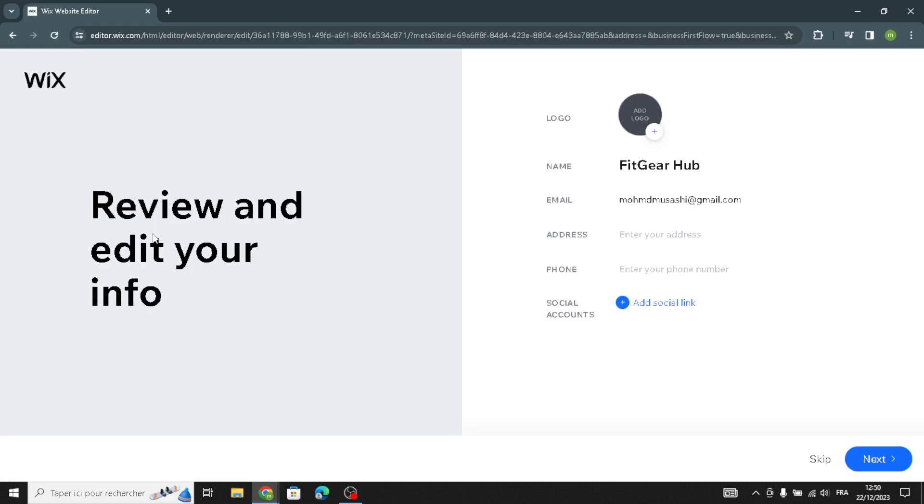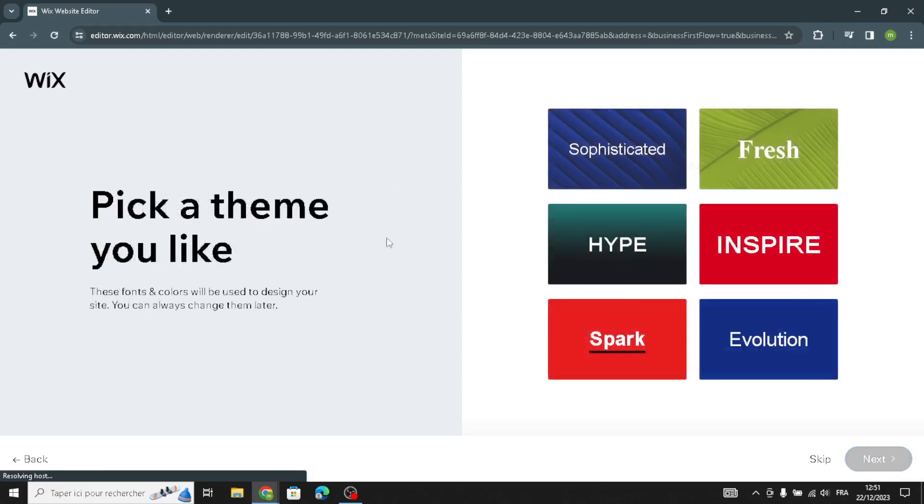Now enter your information: your name, email, address, phone, and you can also add your social links. Then pick a theme you like that matches your business — try to make your site look attractive to pull in and attract more customers to your website.